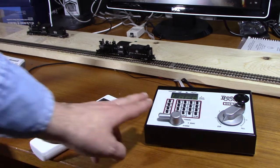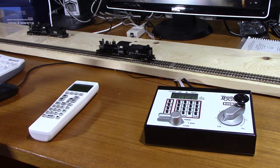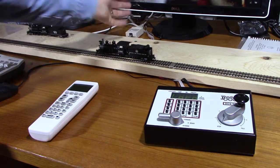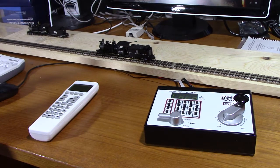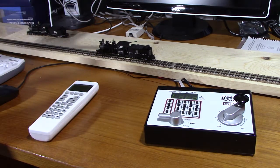This is the setup I have. Right here is a Digitrax Zephyr command station — it's a DCS-50, which is the original Zephyr. The throttle is going to be communicating to this command station through the computer via this little box here. This box is called a LOCA buffer made by RR Circuits. On the computer I have JMRI, which is talking to this command station over USB via that box.